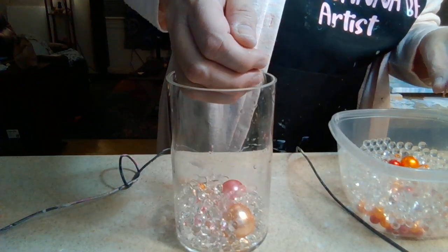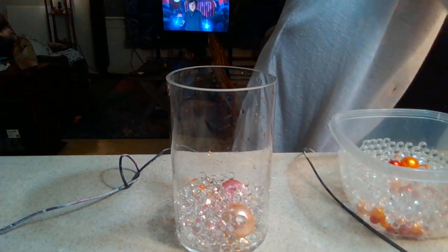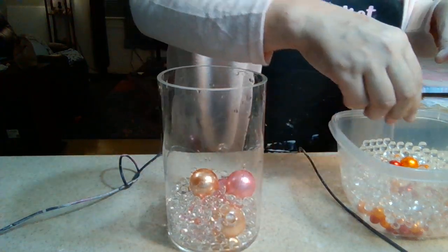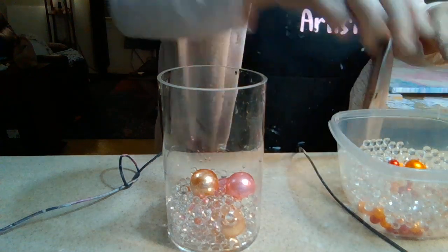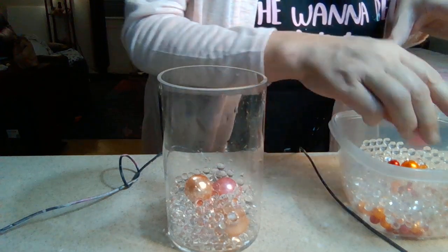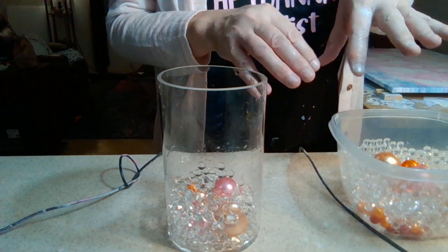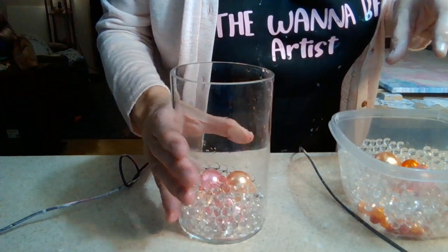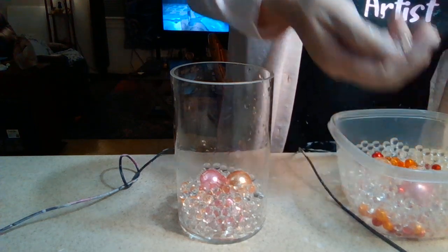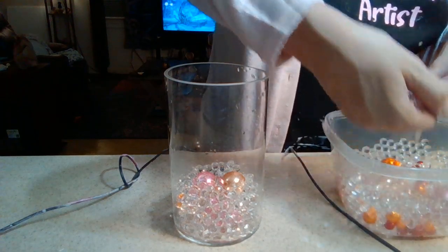Maybe just a little bit more. Then we're going to put another small layer on top. I don't know if that's enough beads — this is the thing, you never know. I always wanted to be a scientist; thank god I never was! It definitely needs more beads on top. I'm just trying to use up these beads.